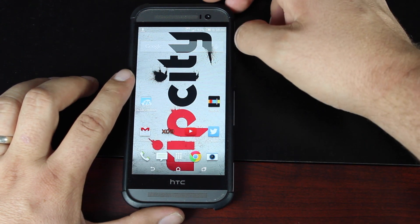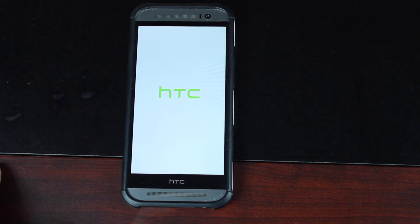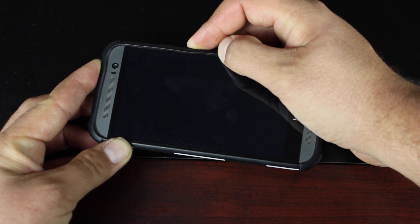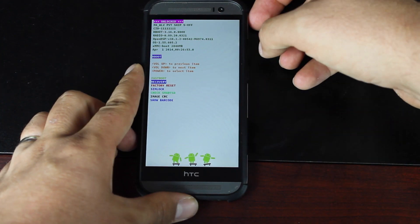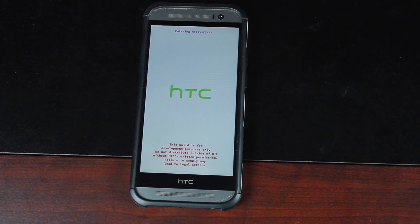Once you have that downloaded, you'll need to go ahead and boot into recovery. The easiest way to do that is to power off the device and then hold down the volume and power button until the boot menu appears. Once the fast boot menu appears, go down to recovery and hit the power button. That should boot you into TeamWin Recovery Project.